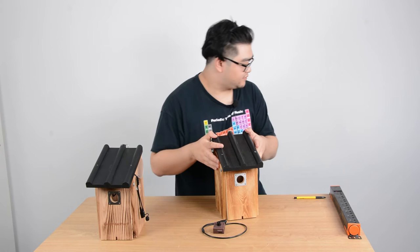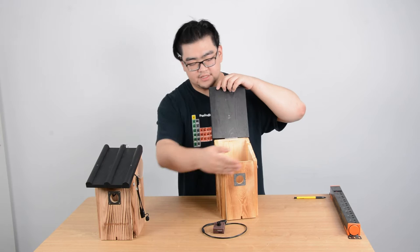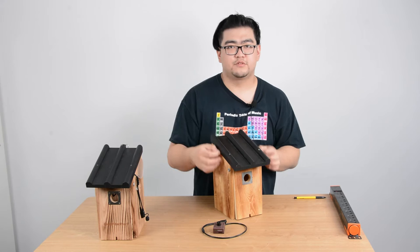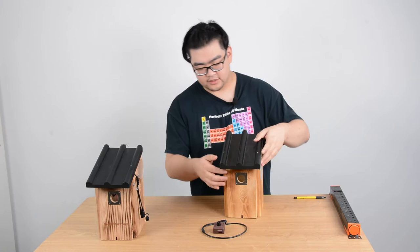Another thing is you can see right here there will be some gaps when you close the roof. In order to seal these gaps, we can use some 3M double-sided tape. Once we apply the tape here, we can just close it and the tape will seal the roof and the whole bird box very tightly.